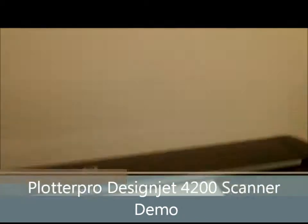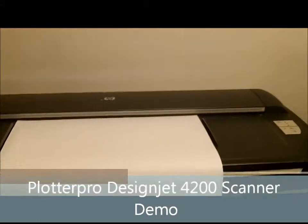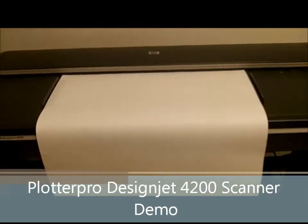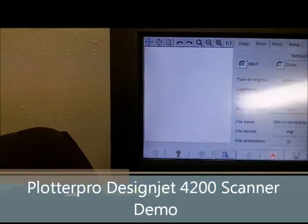Today we are scanning a standard Blueprint CAD drawing, 24 by 36. It's going to be scanning at the lowest resolution. Today is November 9, 2011.